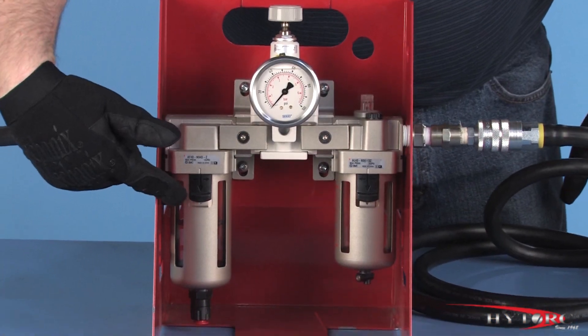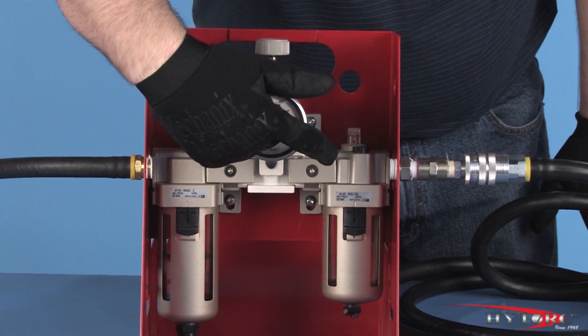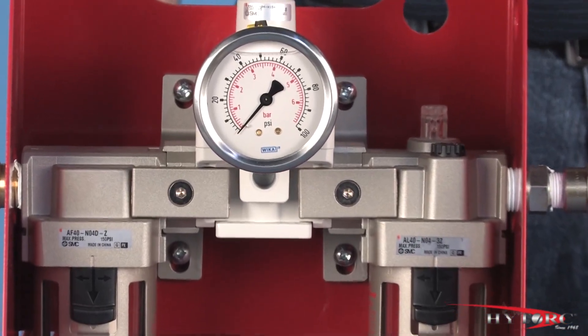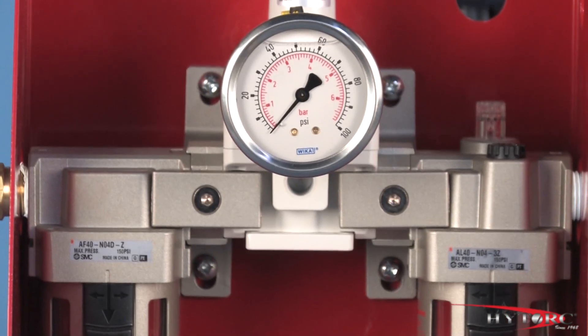The air control assembly, or FRL, consists of a filter, a pressure regulator, and a lubricator. Do not operate the Thrill Gun without this FRL unit in the airline, as serious damage to the tool will result.